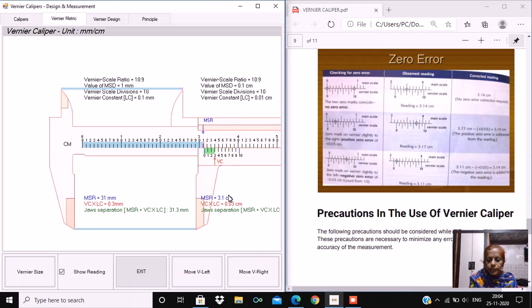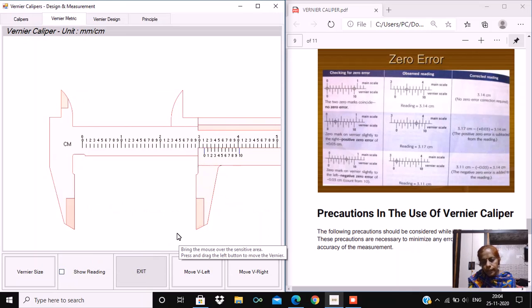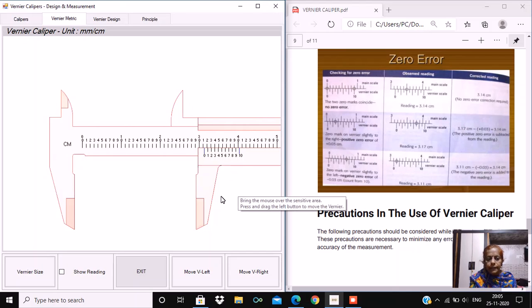Similarly, we can find the negative zero error. The negative zero error occurs when the zero of the vernier is behind the zero of the main scale. This is the condition of negative zero error. Here we determine the coinciding division, which will be 10 minus 7, and the zero error equals 0.03. The actual length measured from the vernier is 3.11. So 3.11 minus bracket negative 0.03 close bracket comes out to be 3.14 centimeters.